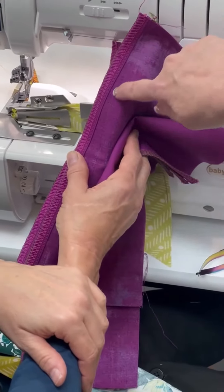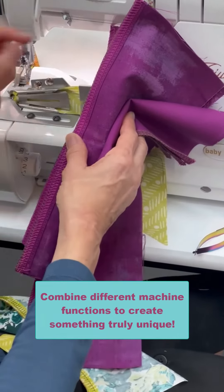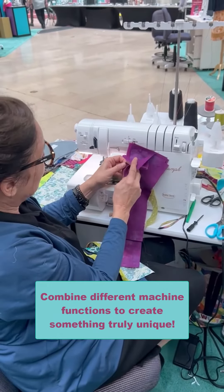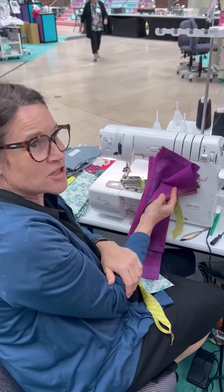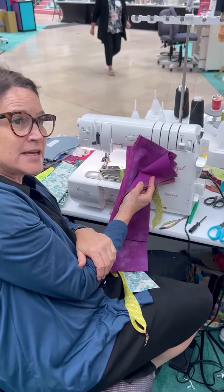You could run that on your Sashiko. You could leave that lip in there just like that, and take it over to your Sashiko and add that. Great idea — high five!